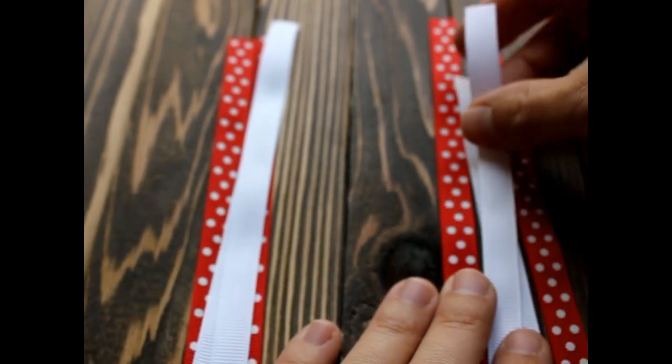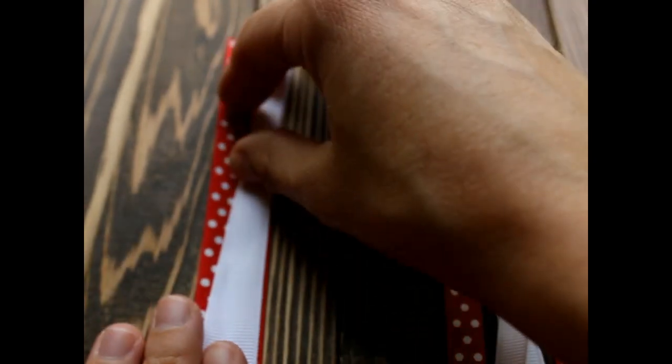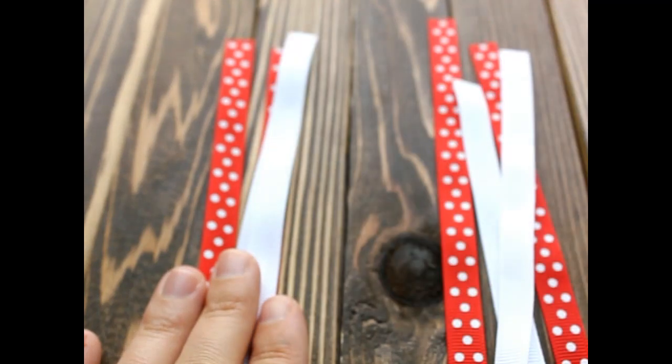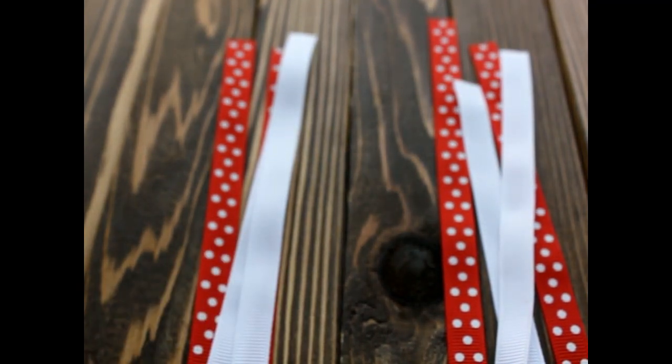You will need 4 pieces of 3/8 inch ribbon that's 6 inches long and 4 pieces of 3/8 inch ribbon that's 7 inches long, some needle and thread, hot glue, a lighter, and an alligator clip.